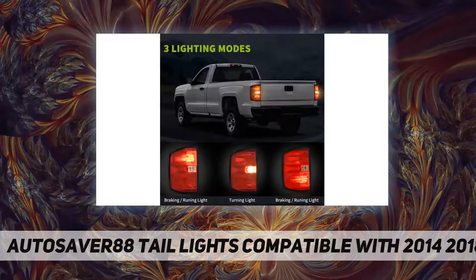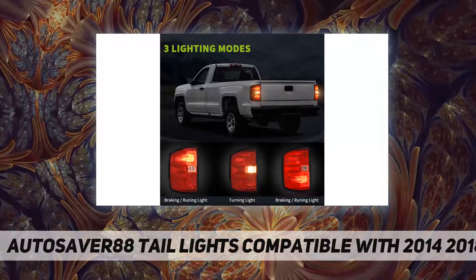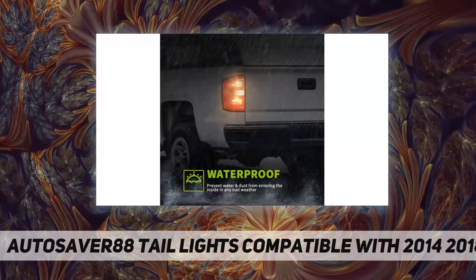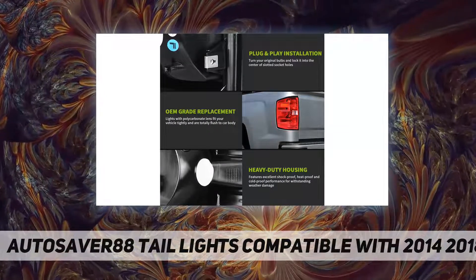Three lighting modes: brake light, turn signal, and backup light. Features brighter lighting as the polycarbonate lens have improved lighting transmittance, allowing you to drive more safely at night. Note: you need to reuse the original bulbs, as bulbs are not included.